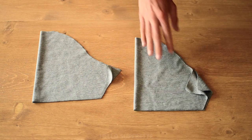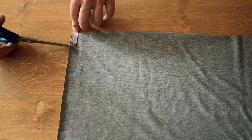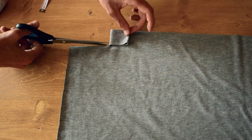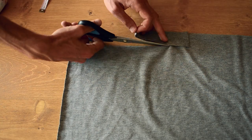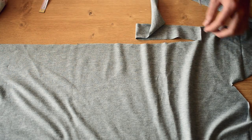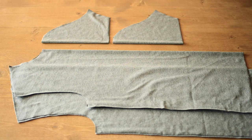Et voilà les deux manches. Et pour le col, il faut découper une bande aussi longue que le tour de col, plus 10 cm et 3,6 cm de large. Vous devriez vous retrouver avec un devant, un dos, deux manches et une bande pour le col.